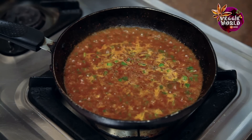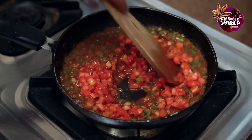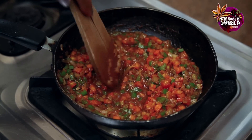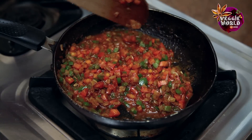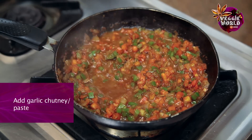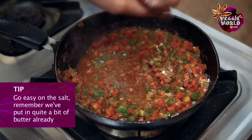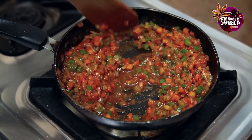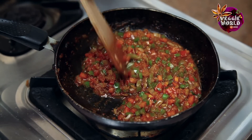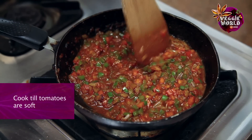Once the masala is reduced a little, we'll add the chopped tomatoes. Just lower the flame a little, and make sure while you're cooking you're just kind of lightly mashing the tomatoes. Now we'll add the garlic chutney or garlic paste, whichever you have, and salt. Go easy on the salt a little because we've used ample butter here — just taste as you go along. Continue mashing the tomato pieces. If you feel it's dried up too much and the tomatoes are still not quite mashed, you can just add a little water. Continue cooking it till the tomatoes are slightly mushy.